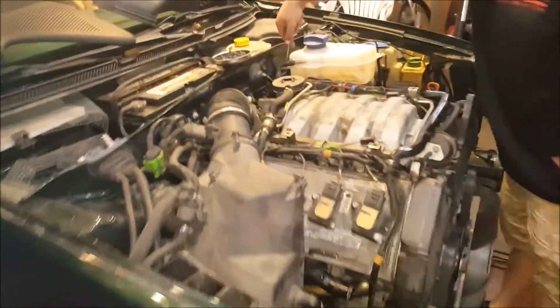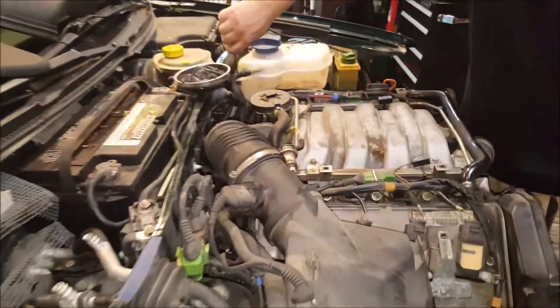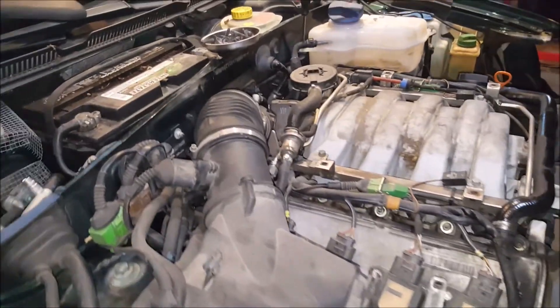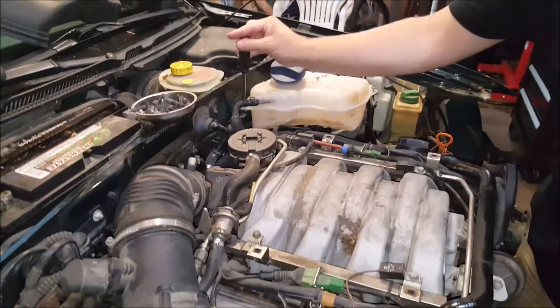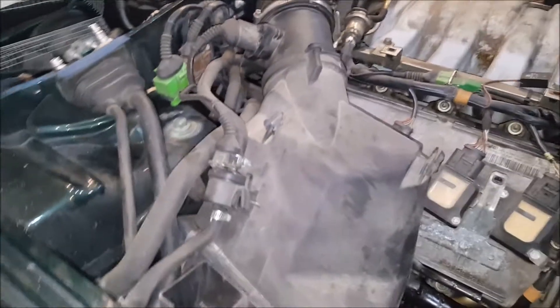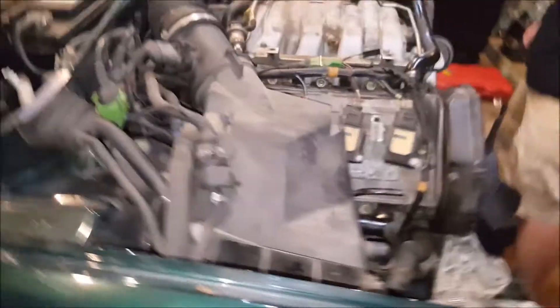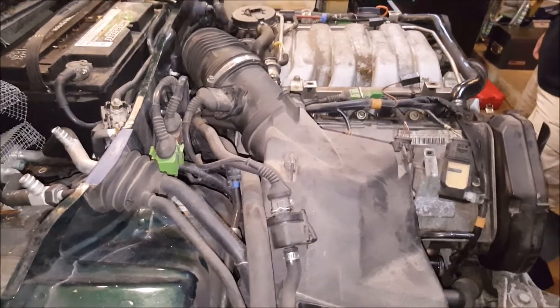Hey guys, Adam and Andrew back today with another episode — episode 2 — of pulling the 4.2 out of the A6. Today we're going to work on a few miscellaneous things such as the air box and the coolant reservoir. Join us today in our adventures.